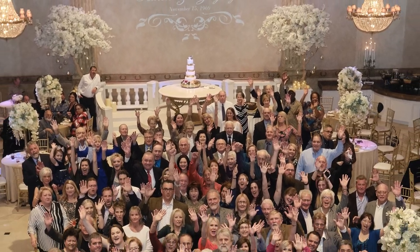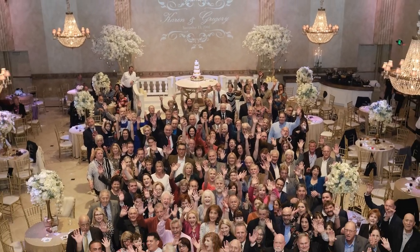When you're working a job, especially a wedding or some kind of corporate event where there's action happening, and you're just used to having that EXRT flash power.